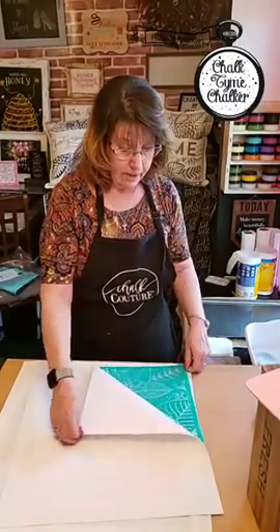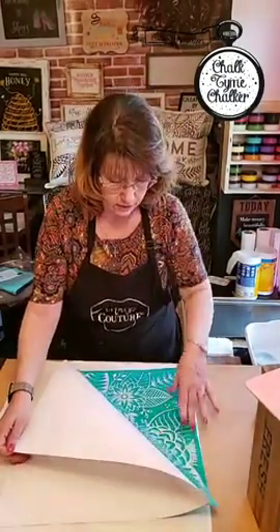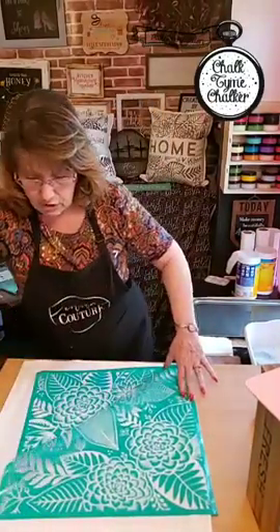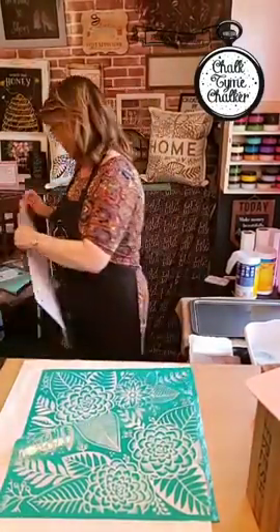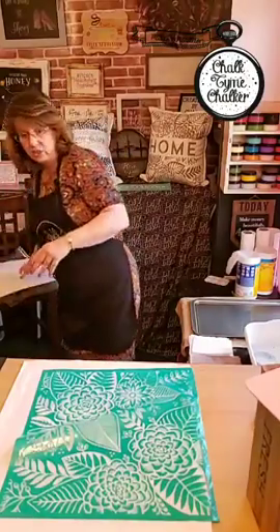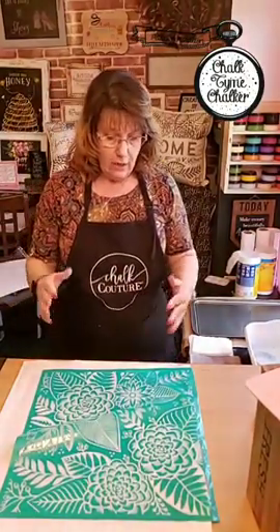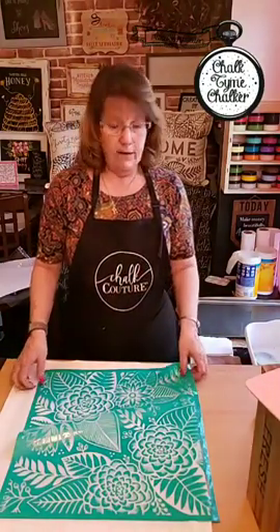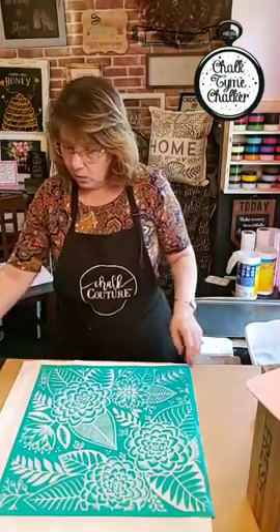Big transfers are a little difficult to deal with sometimes — just take your time with them. If it so happens that a big transfer gets stuck to itself, do not pull it apart. Take it over to your bathtub, run it under water, and gently start peeling the piece apart. The last thing you want is for it to fold and start ripping the screen — you've ruined your transfer if you do that.